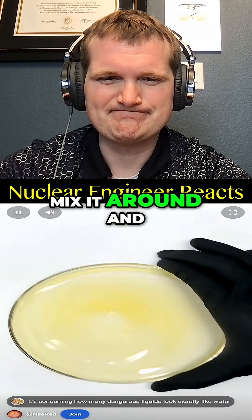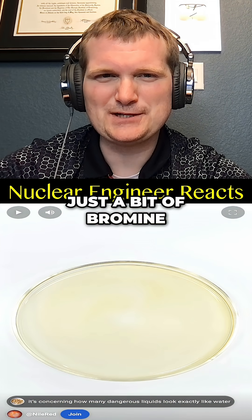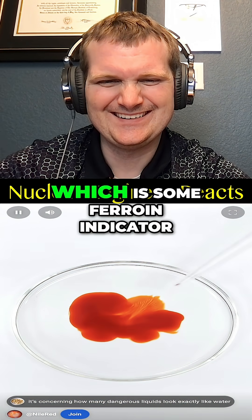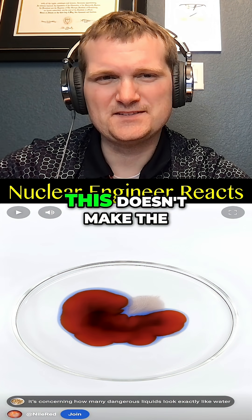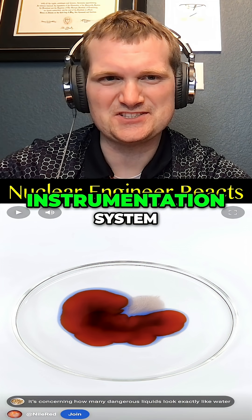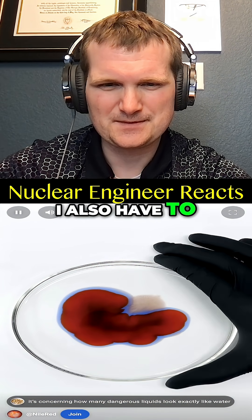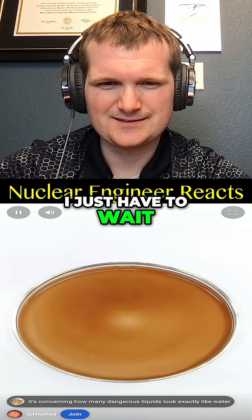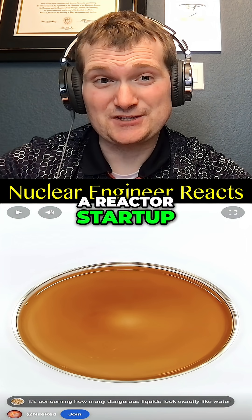I'll have to mix it around and wait for that little bit of bromine to disappear. Once it does, I can add the final ingredient, which is some ferroin indicator. This doesn't make the reaction run, but it's kind of like putting in your instrumentation system so you can see it. I also have to mix this around until it looks pretty even, and after that I just have to wait — the chemist version of a reactor startup. There's a lot of 'do something and then wait' until you achieve criticality.